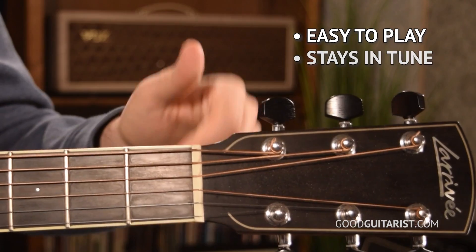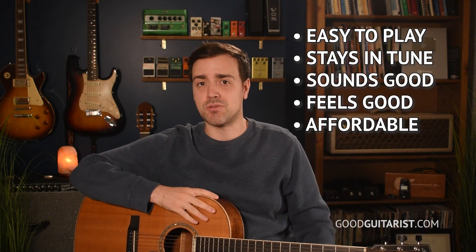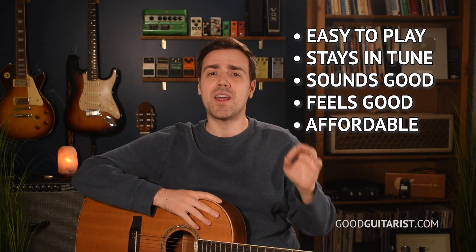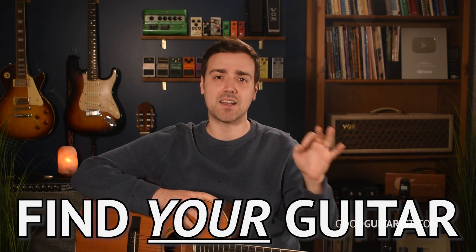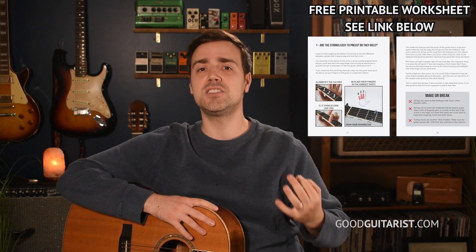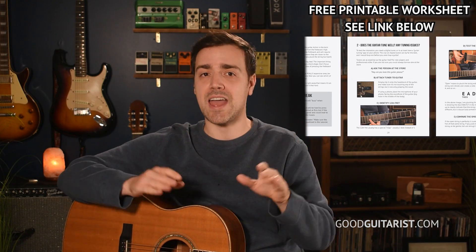There's already a million videos out there telling you what to look for in a guitar — making sure the strings are easy to press, making sure it stays in tune, keeping it within your price range, and so on. In this lesson, I will discuss all of that, but what I really want to do is prepare you to step into a guitar store and come out with the exact guitar you were meant to have. The staff at any guitar store are going to be as helpful as possible, but the more informed you are, the easier it's going to be for everybody.